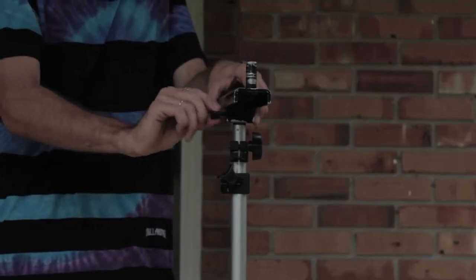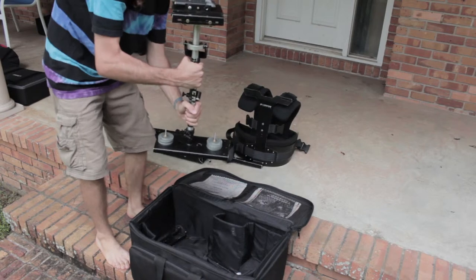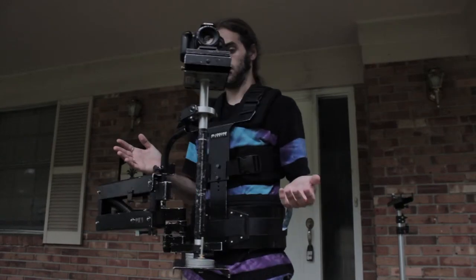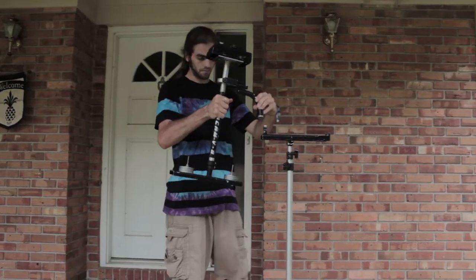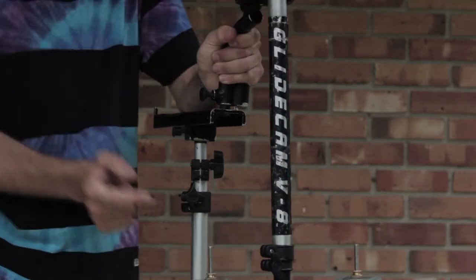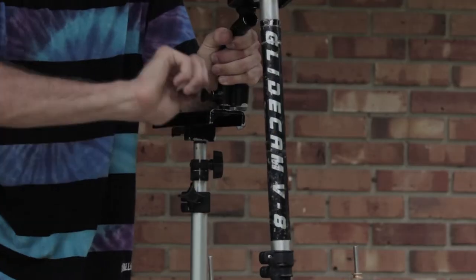Once you mount and tighten the support arm on, you want to take out the main pole and gimbal system of the Glidecam. This is the main part that makes the Glidecam work properly and gets balanced so that it can flow freely as you move with it. You'll take the handle and slide it into the pole sticking up out of the support arm, then tighten down the little screw next to the handle in order to secure it in place.